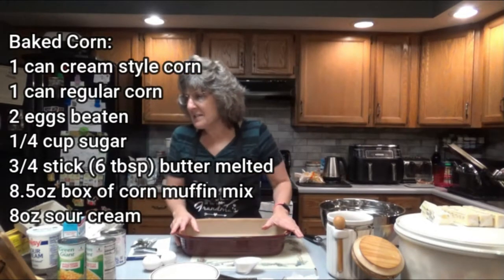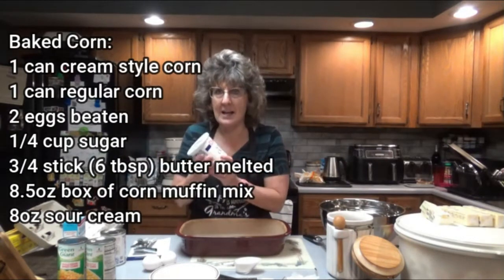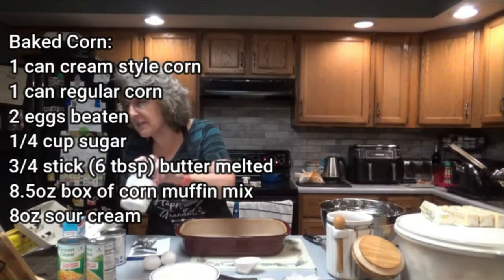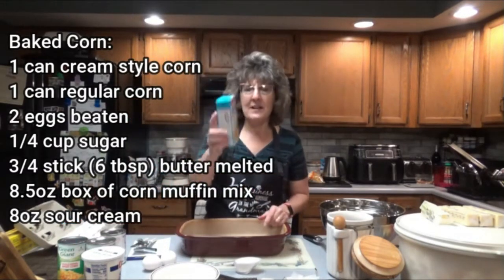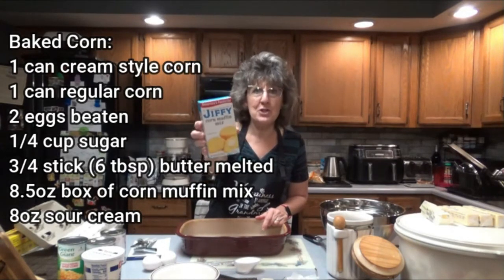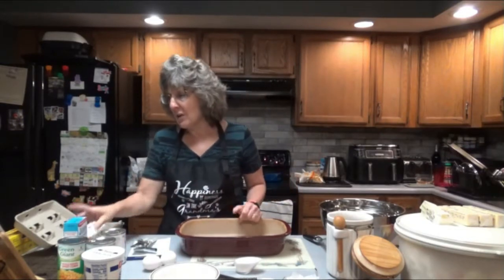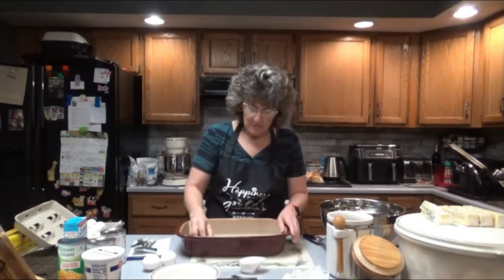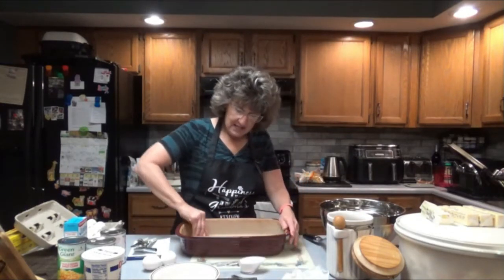Eight ounces of sour cream — this is a 16 ounce container, so I am going to just use half of this. So we'll need eight ounces. And one eight-and-a-half ounce box of corn muffin mix. I'm going to use Jiffy — that's the only brand I've ever used. I'm going to use the extra few tablespoons of butter and just butter my dish.